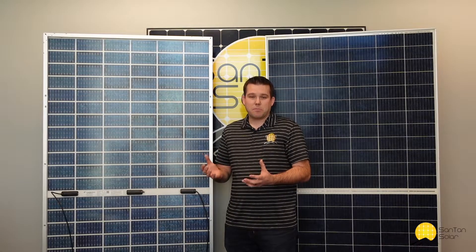It used to be that bifacial panels were really only used in commercial, large-scale applications. That was because the pricing was a lot more relative to standard panels. But the pricing has come down a lot, so these can be used in really any sort of application that you have.